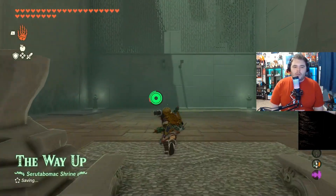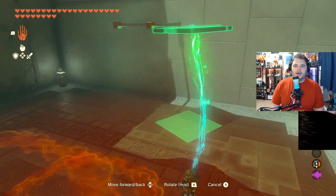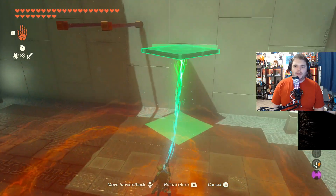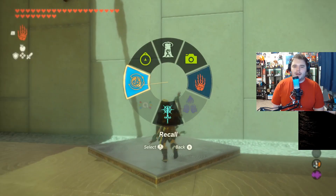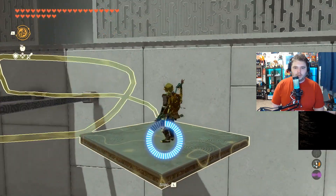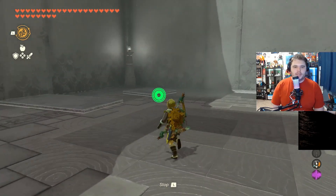So we're going to start off by grabbing this and putting it up on this, keeping it there for a second, and then moving it back down here. Then we're going to jump on top of it and use Recall to have it go back up, like so. And we can climb up, easy peasy, lemon squeezy.